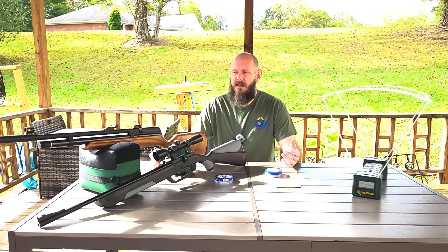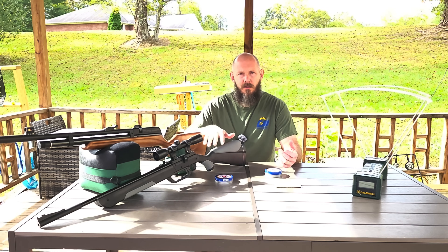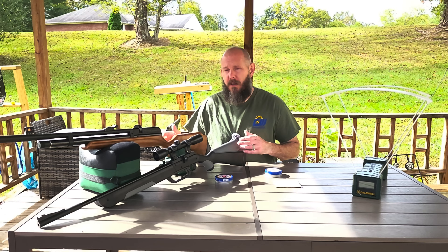My question today is: which will penetrate further, .22 cal or .177 cal? Let me introduce you to the rifles.